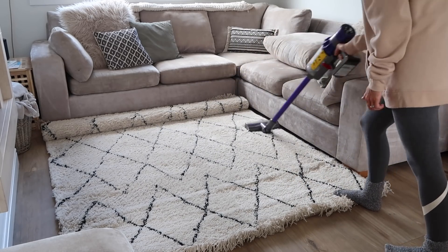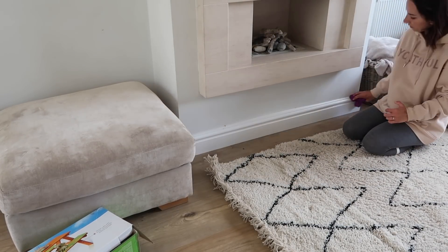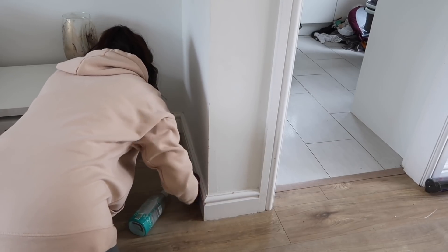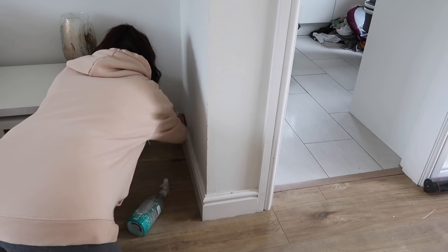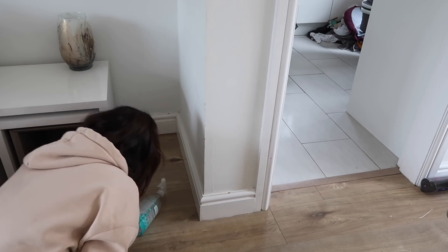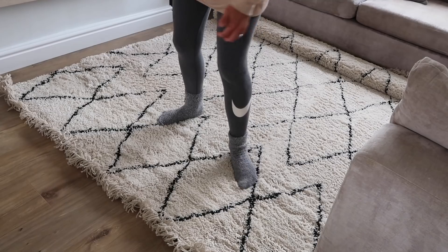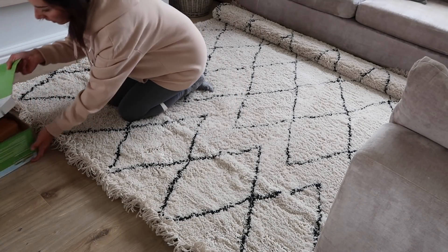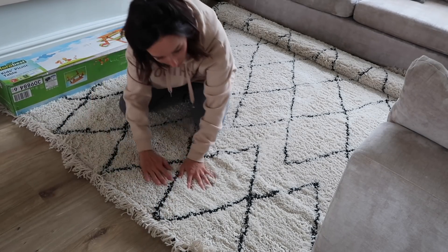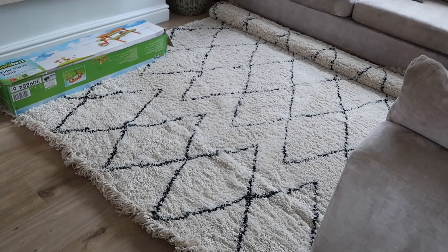Then I'm finishing that off with another hoover on max setting so hopefully I've picked up everything stuck in the rug. Now I'm going around all the skirtings using a microfiber with a mix of fabric softener and water — this is a Mrs Hinch hack and I've been using it ever since I started watching her. It makes the house smell really really nice and it doesn't damage the paintwork, which is important. I've also put a wooden table over part of the rug to weigh it down and flatten it out, because it was really annoying me.